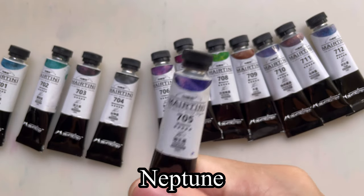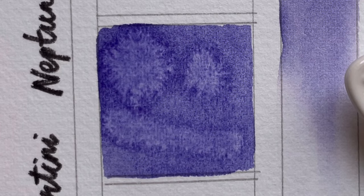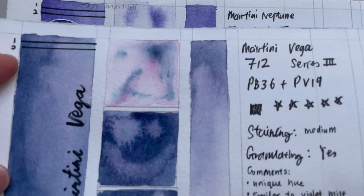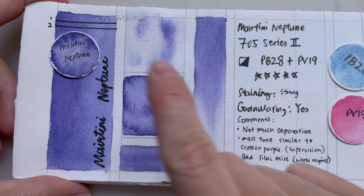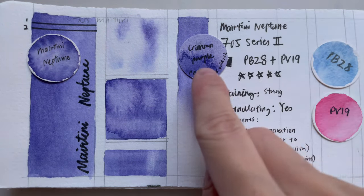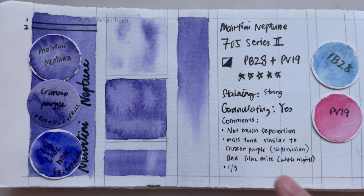705 is Neptune — we all know it, one of the planets in the solar system. It's a series 2, semi-opaque color made from cobalt blue PB28 and PV19, which is our quinacridone rose. So it's kind of a violet color. I do not see a lot of separation — I'm kind of disappointed it didn't really separate out. If you compare it to, for example, Vega, the difference is stark. It has quite a close mass tone to crimson purple from Supervision and lilac mist from White Nights. Due to its not-so-spectacular separation, I am giving it 1 out of 5.